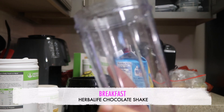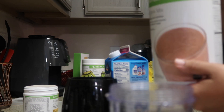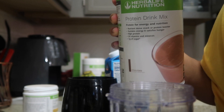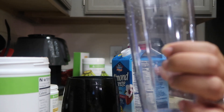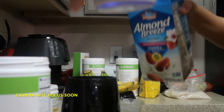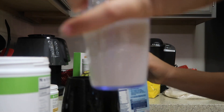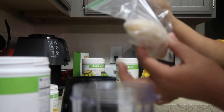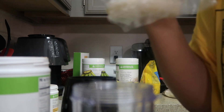For breakfast, I get some almond milk — first meal of the day with my Herbalife. I'm gonna pour in the almond milk, about six to eight ounces, and then I'm gonna put in my banana. I have a frozen banana. I always like to remember to put them in the freezer because it makes my smoothie or shake thicker.